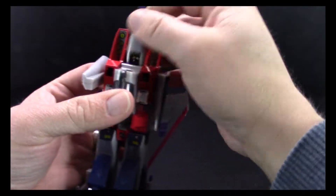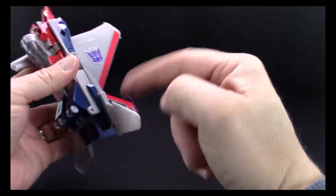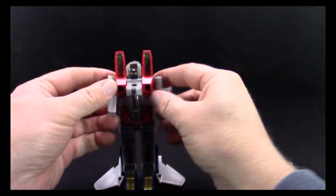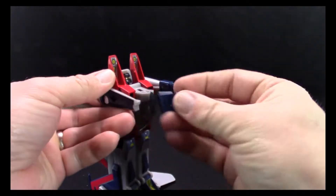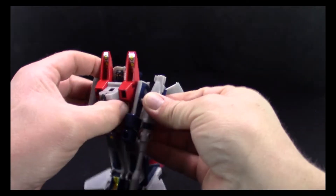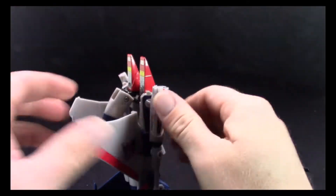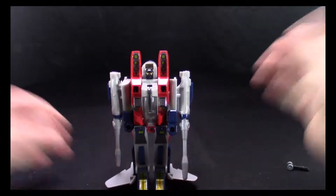There's a big hole — push that through, push this down, and that brings the cockpit up. Pull the nose cone back and set it there. On the wings, tilt them forward, flip those down, then bring out the hands which clip onto the ends. Clip his null rays onto the sides of his arms, try not to launch them off, get his head to stay, and there we go — there is our G1 Starscream.